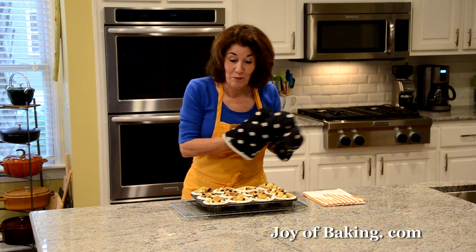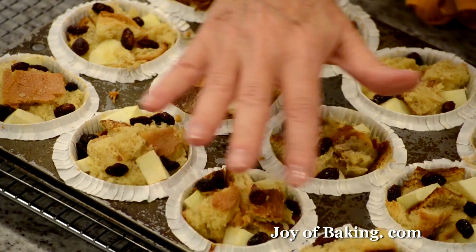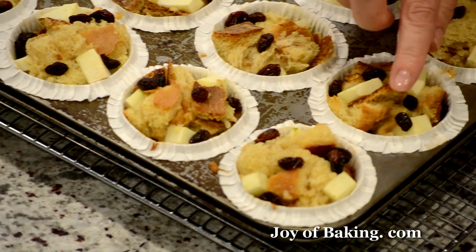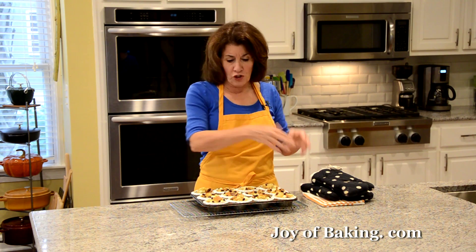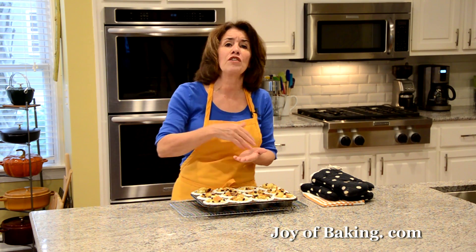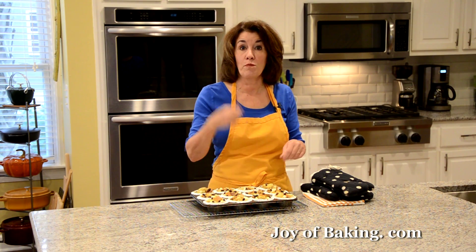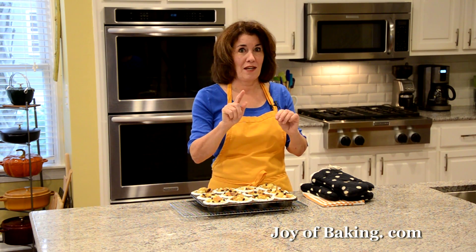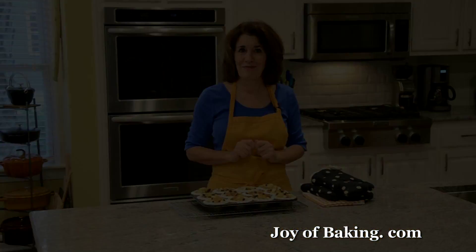Our bread pudding muffins are now done. Place your pan on a wire rack and let them cool. As you can see, they're set and have a little crusty top. One thing I forgot to mention: when you put your mixture into the muffin cups, if there is any custard left over on the bottom of your bowl, just drizzle that over the tops of your muffins before baking — you don't want to waste that custard.